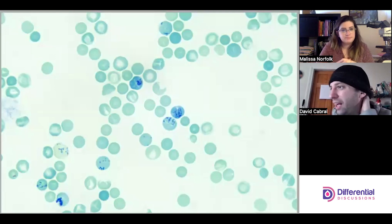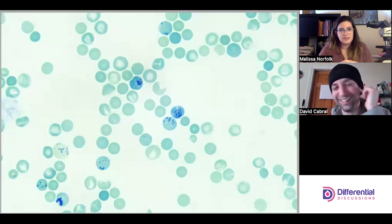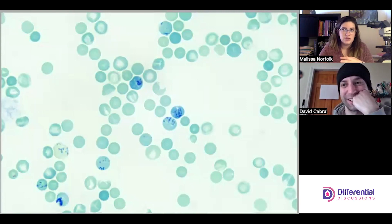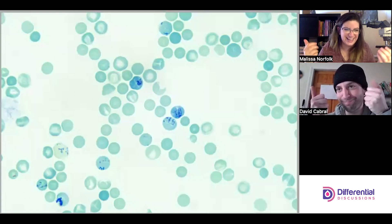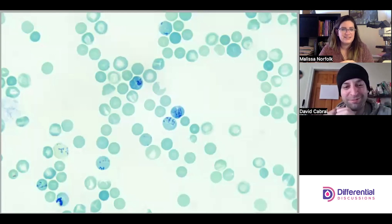Procedurally, we're counting and classifying — you're just going to count a ton of red cells, getting those thumbs working with clickers. With your retic you have to count the number of reticulated cells out of a thousand red cells. Today we're not going to count a thousand red cells; we're just going to go over what these reticulocytes actually look like.